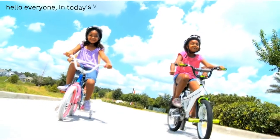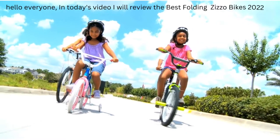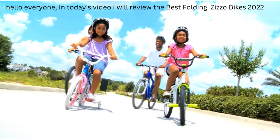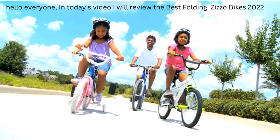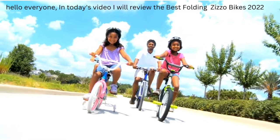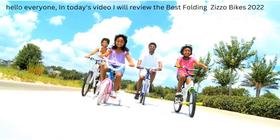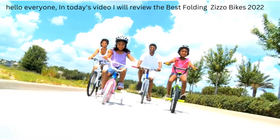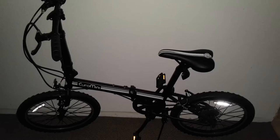Hello everyone. In today's video I will review the Best Folding Zizzo Bikes 2022. Number 1: the Euro Mini Zizzo Campo 28lb Lightweight Aluminum Frame Shimano 7-Speed Folding Bike 20-Inch. This is a very popular bike because it is lightweight, economical, and has a sleek design.